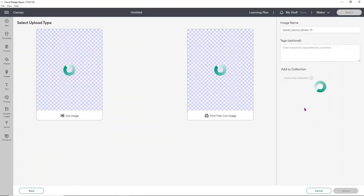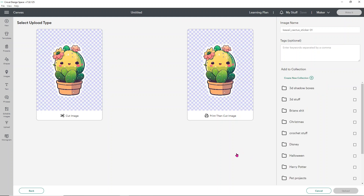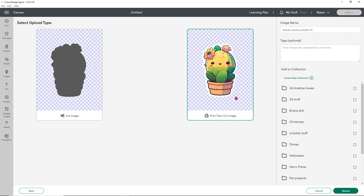Do this same step for each of the stickers — I won't show you all of them since it's the exact same steps. Choose the Print then Cut image and click Upload. I'll go ahead and do these off camera so this video isn't 11 hours long.